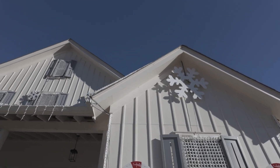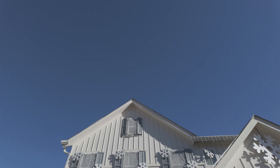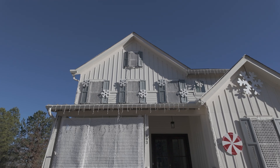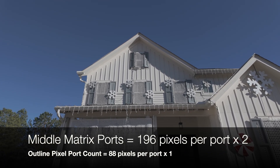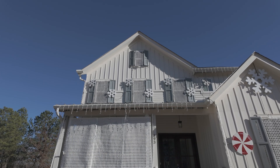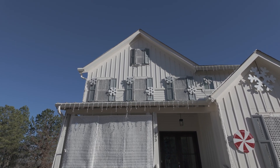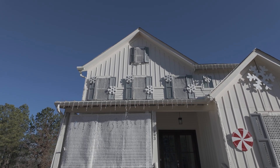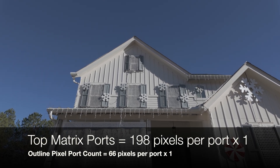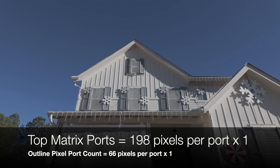Moving over to the upper second-story windows — pretty much all made the same. The three in the middle are pretty similar in size, a little bit shorter, but they all have three port connections: the outer perimeter of the mesh is the outline for your horizontals and verticals — that's one port connection — and then the inner mesh itself gives the actual matrix panel with two port connections. The top window is small enough that it has only two: one for the perimeter and one for the mesh itself.